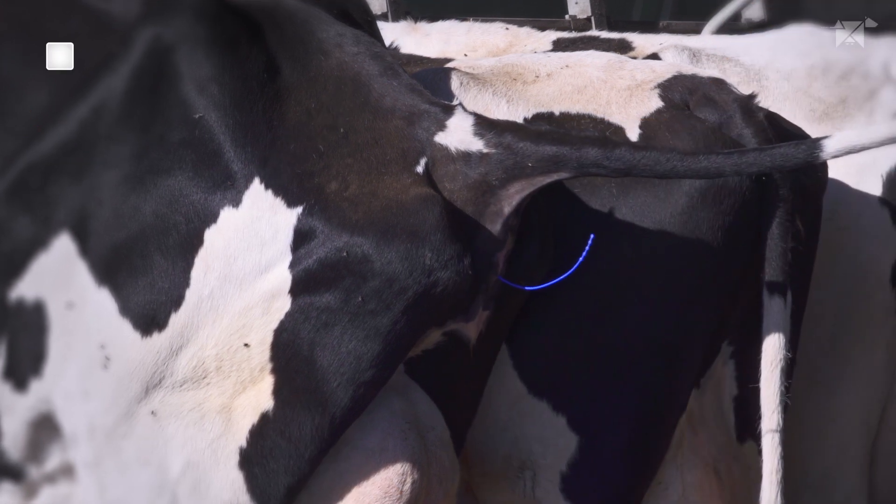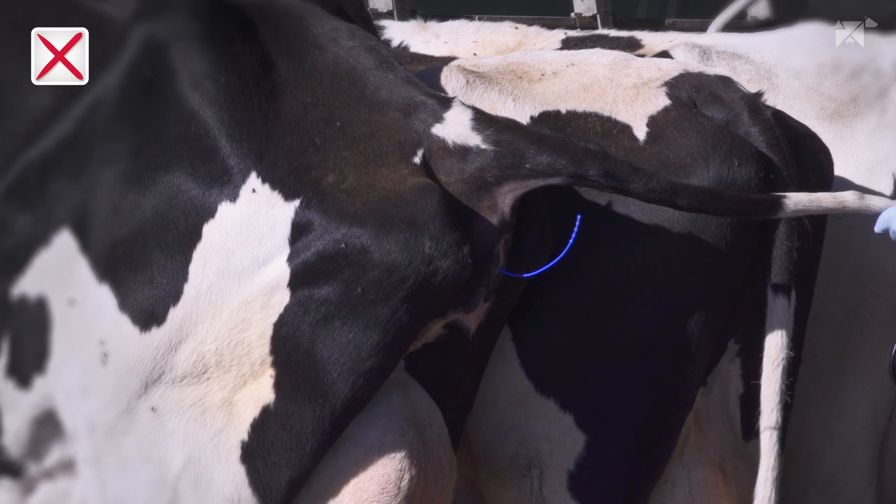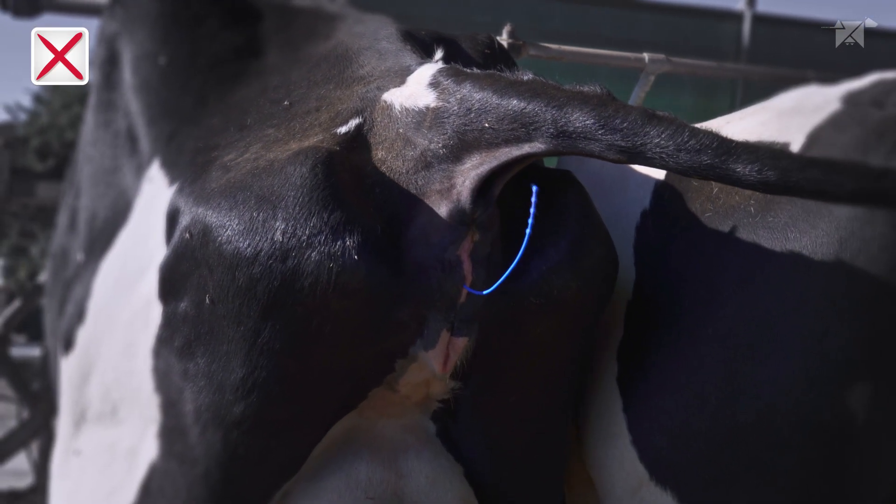It is important that the tail of the device is directed downwards. In this case, the tail of the device is upwards, and it is necessary to reintroduce the Predelta correctly.